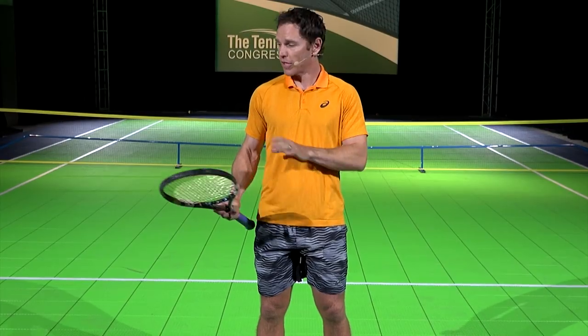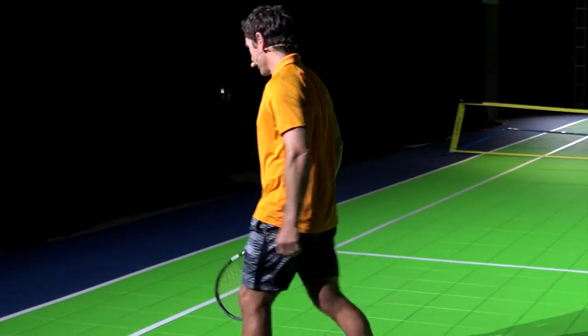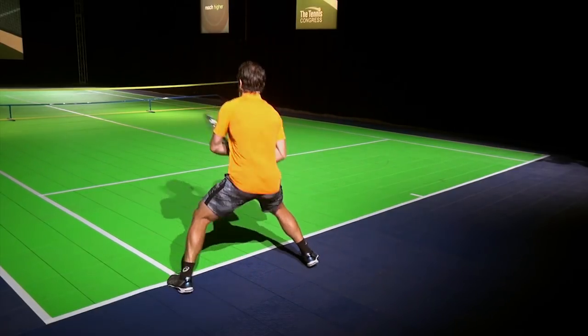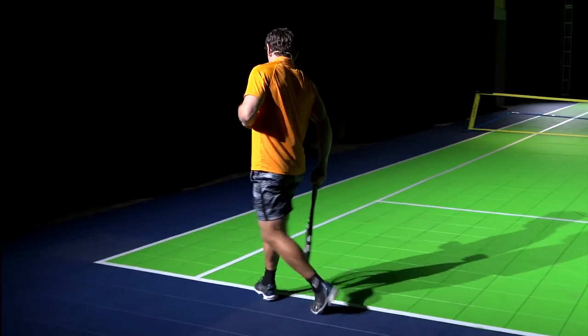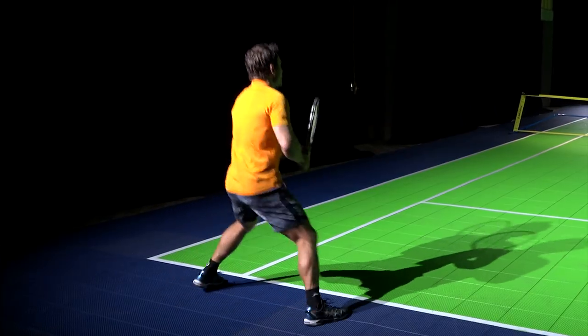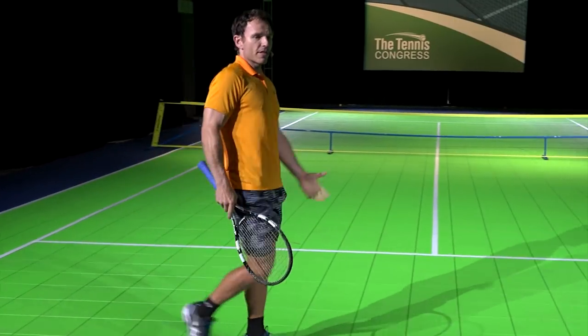I'm going to show you how to do that so you can see how much court I cover when I split step correctly. When I'm in that crouched position and split step correctly, I can really cover about two to three feet outside either line to make a great return.